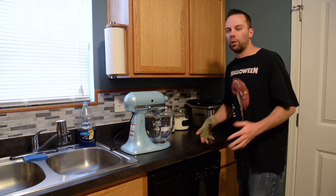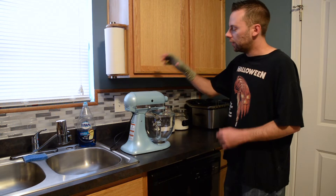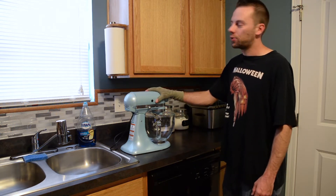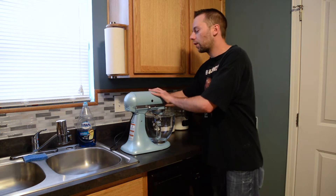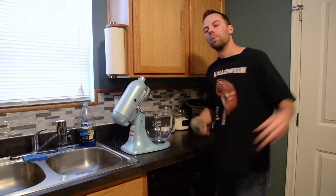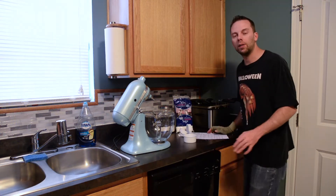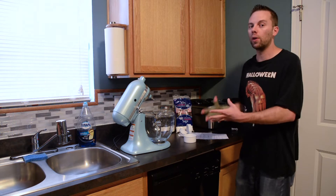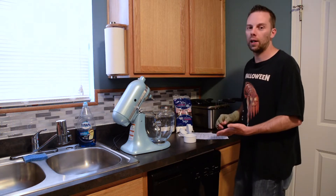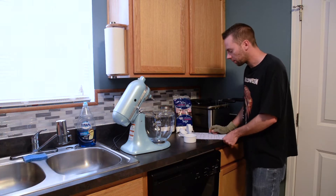I've got my KitchenAid mixer right here ready to go. You can use a blender or whatever else you have, or do it by hand, but this thing has saved me so much time when I bake. The first thing we're going to need is two cups of powdered sugar. I went ahead and wrote it all down so you can just follow along and write it down as we go.